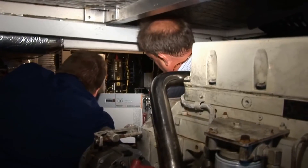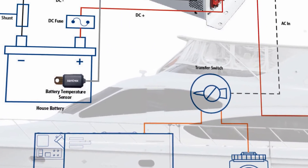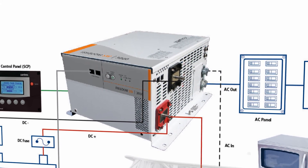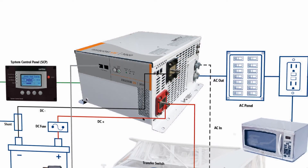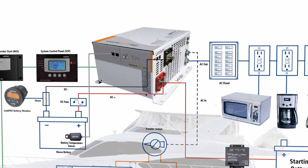Another advantage of the SW series is that it can work in a co-generation configuration. If you've got an AC generator on board and you end up with a voltage sag, you actually have the capability with the SW series to supplement that low voltage.